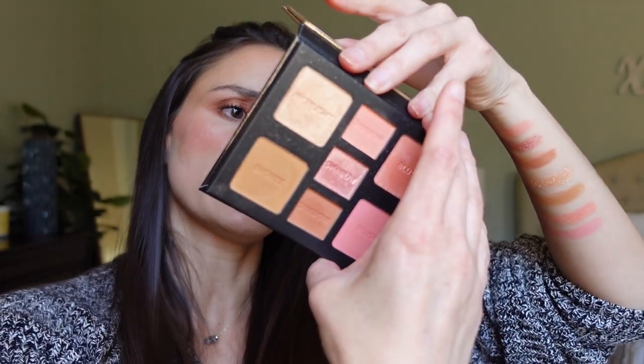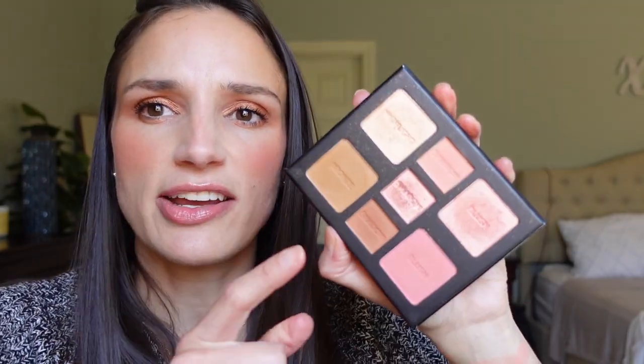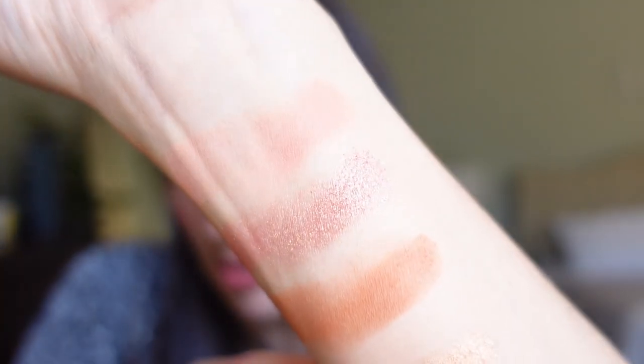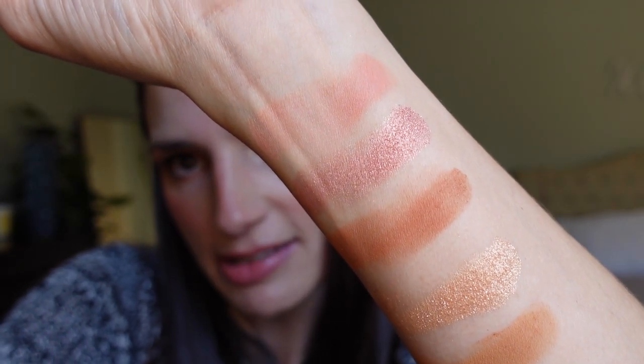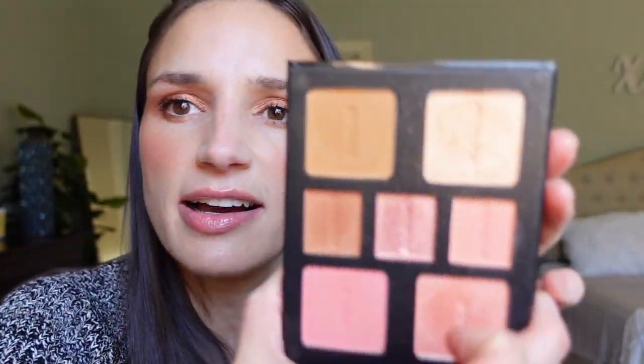Let's jump into the swatches — I have them on my arm right here. So there are three eyeshadows in the light palette. They don't have individual names, just matte, shimmer, and matte. Here are the swatches: the lightest pink, then a pink shimmer, and then a matte brown. They definitely tell a pink color story.